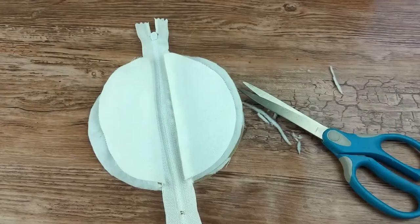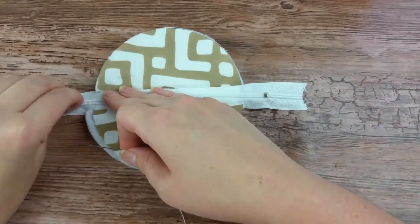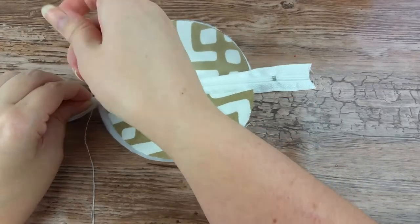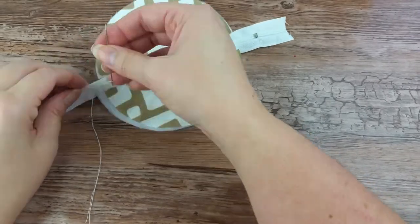Next, we will add the pull tab for the zipper. Start by unzipping the zipper so that it is just inside the fabric area. Using a needle and thread, add a tack stitch to hold the zipper together right at the edge of the fabric. This will hold it together so we can add the pull tab.